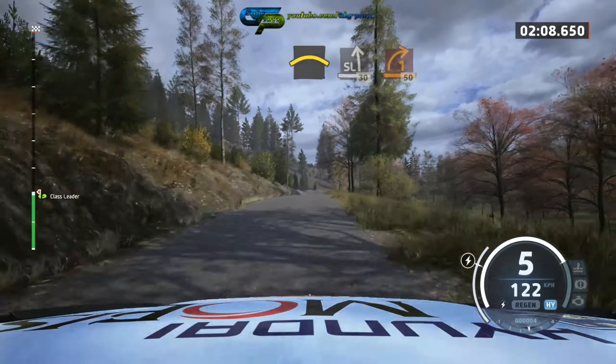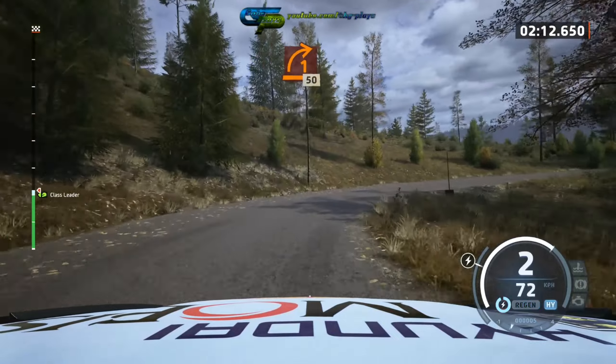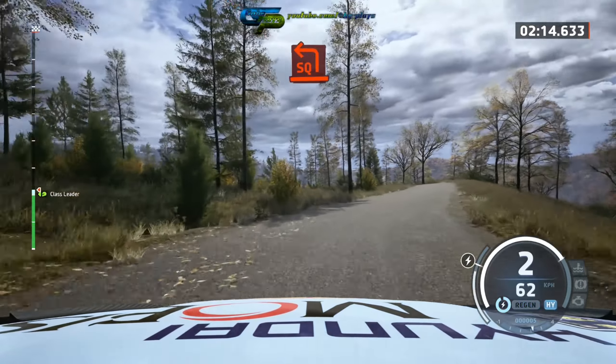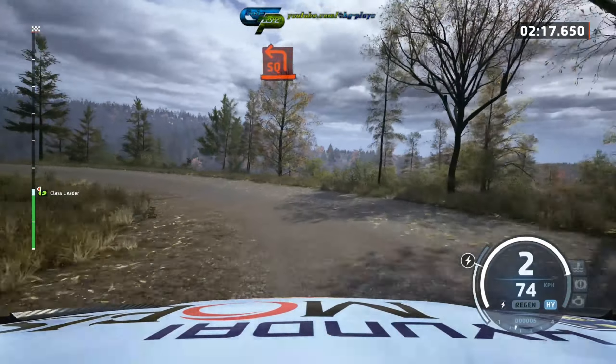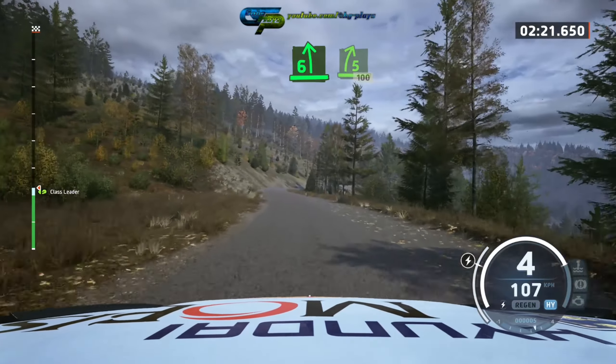And slight left slowly, 30, 1 right long tightens, 50, square left long, and 6 left long, and lay 5 right.